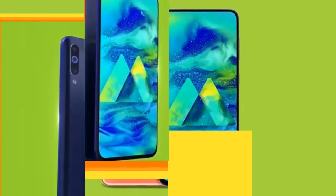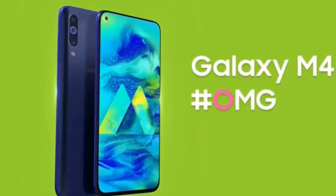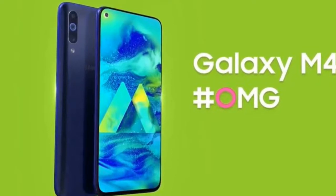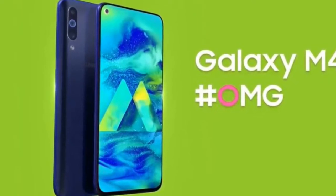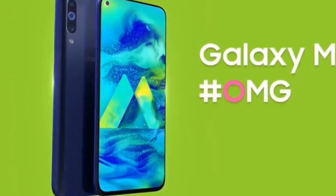Now about network support — the phone supports 2G, 3G, and 4G networks. Let's go through the body specifications of the phone.